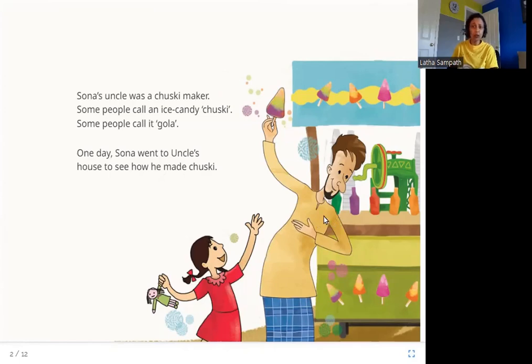How is chuski made? You dip ice into some flavored syrups that are sweet and have different flavors and colors — that is a chuski or a gola. Let's read more about how this chuski is made.